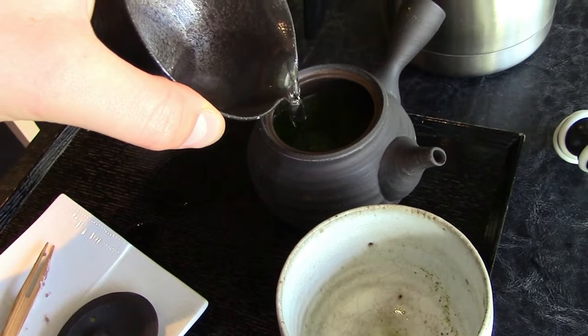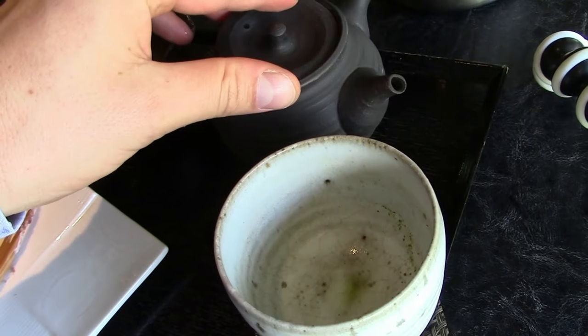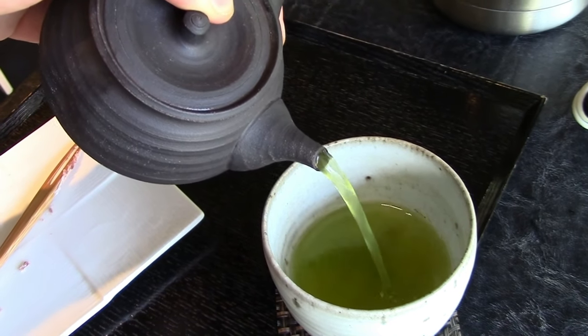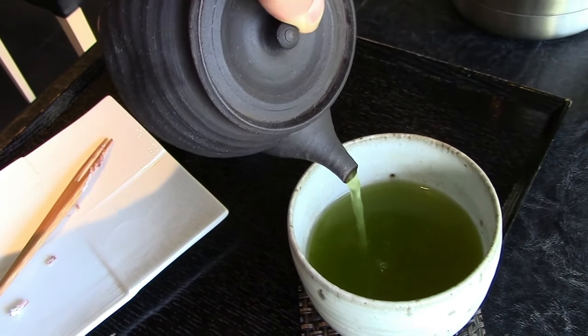Unglazed Kyusu teapots are made without a layer of glaze, so the tea is in contact with the clay itself rather than a glass-like surface. Some serious tea drinkers report a slightly richer, savory flavor when brewing Gyokuro in an unglazed teapot. Another benefit is that unglazed teapots can be seasoned with a particular tea and boost the flavor profiles of that tea every time it's brewed.